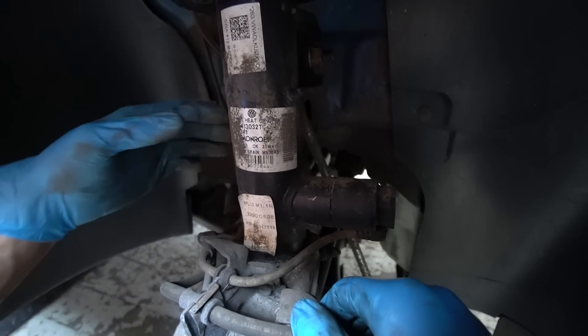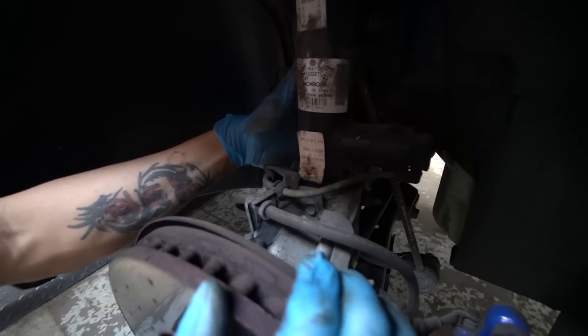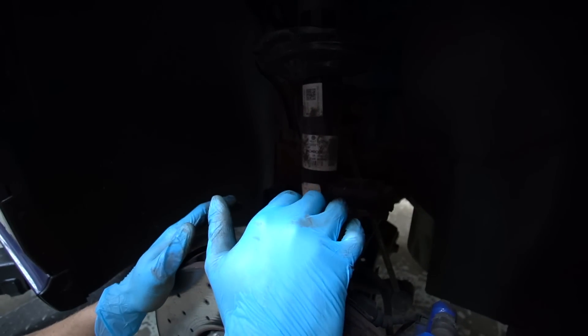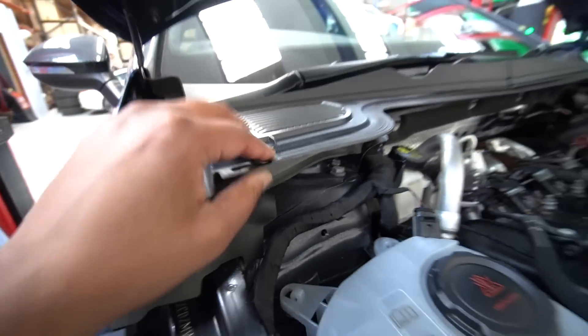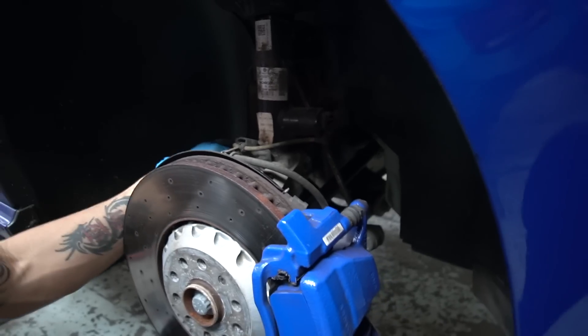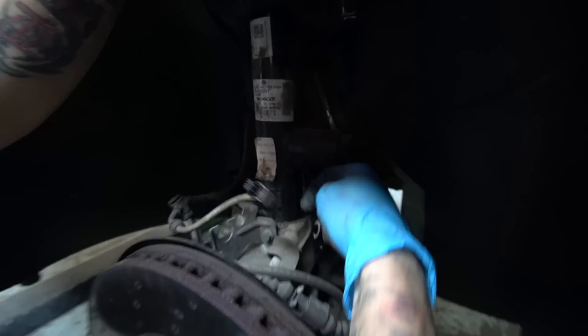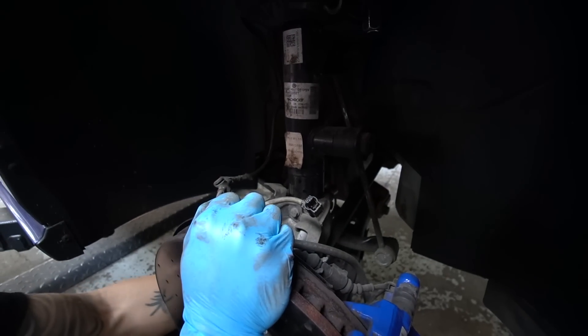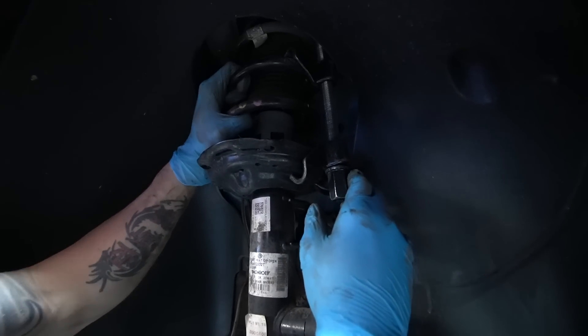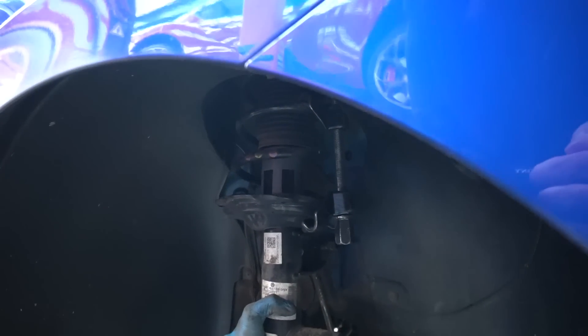First thing is to unplug all these connectors and get them out of the way so there's no tension when moving it down. Then we undo the pinch bolt at the back, put the spreader tool in the hub so it's nice and loose on the shock, and wiggle this hub down out of the way. Undo the three nuts on the top and get the damper assembly out. Also the drop link around the back needs to come off as well. Now getting the shock out on the Mark 8 — you can only get the hub down so far because of the travel of the lower arm.